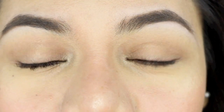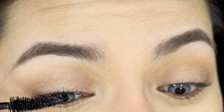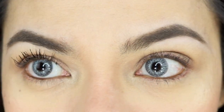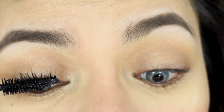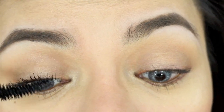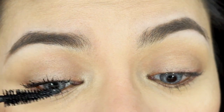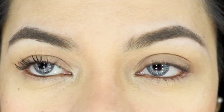Wow, look at the difference! Are you impressed? I am! That is beautiful. The wand is so easy to use — I really like tapered wands. Look at the lift, guys! Look at that lift. This is with one coating versus no product — the difference is incredible.